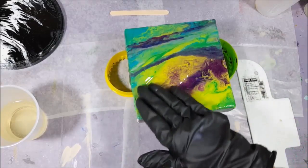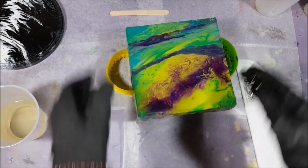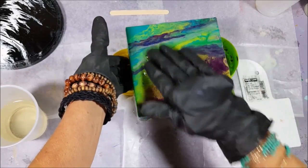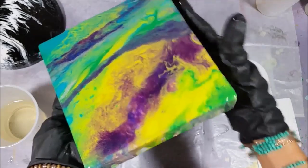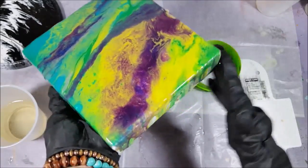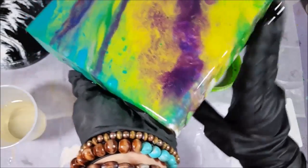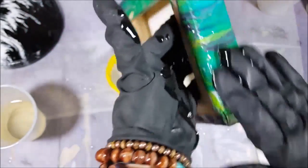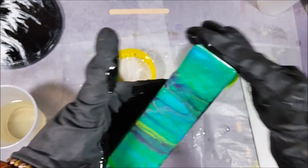It might feel like you're putting too much on, but you never really have too much — it is self-leveling. I want to try to get it all on the edges. I can't wait to show you guys what this looks like dry, it's so nice. It's just so fun to do.